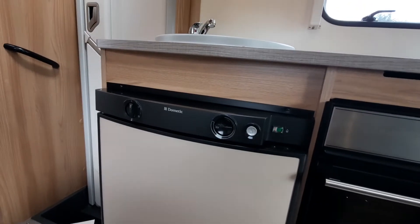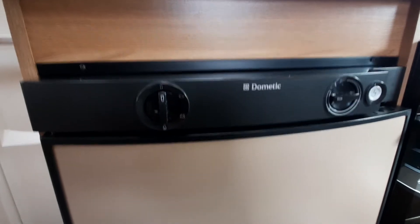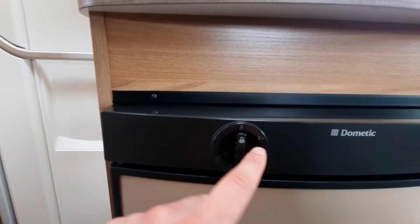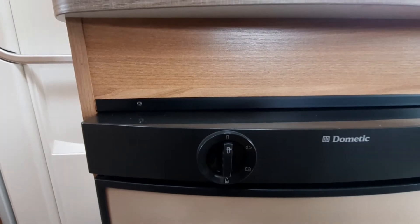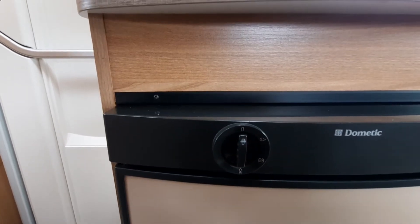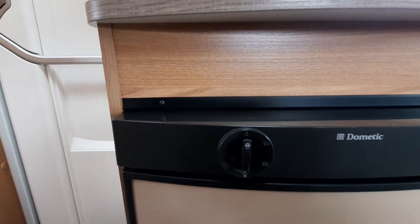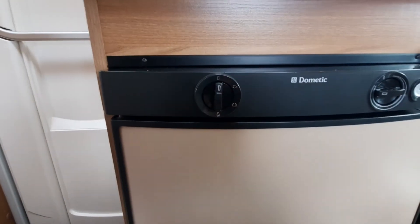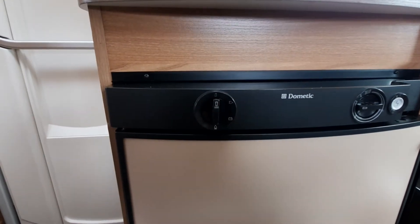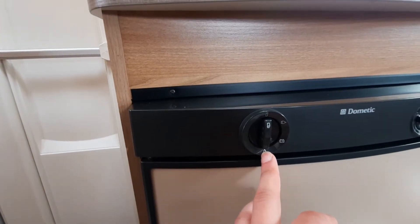Moving on to your fridge, which is a Dometic three-way fridge — three ways to power it. At the top you have a selector: a plug icon for hook-up running off 230 volts, a leisure battery icon for 12 volts when driving, and a gas icon for wild camping. When storing, leave it in the off position. On site you'll mainly run off hook-up. When driving, run off the leisure battery. When wild camping, run off gas.